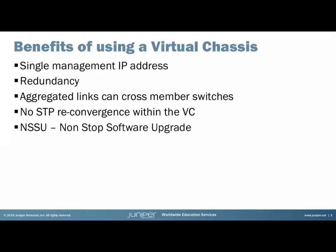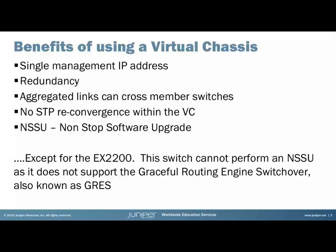You also have a thing called non-stop software upgrade, meaning you can upgrade the virtual chassis software one line card at a time without bringing the whole virtual chassis down. This is except for the EX2200 — we cannot perform a non-stop software upgrade on this switch because it does not support GRES, or Graceful Routing Engine Switchover. This means that any upgrade to the software on an EX2200 will be what is known as a disruptive change, and there will be some downtime.